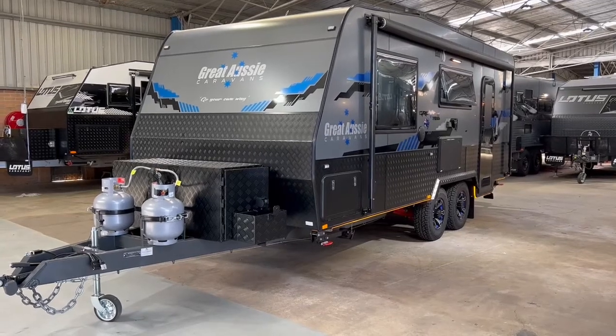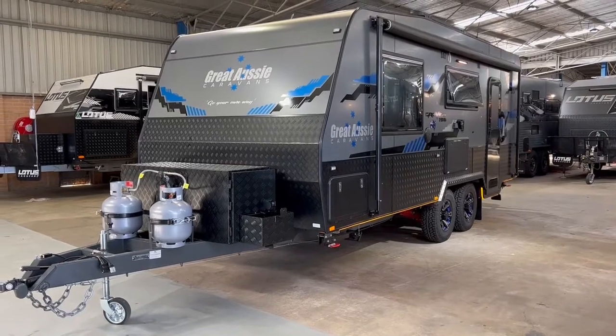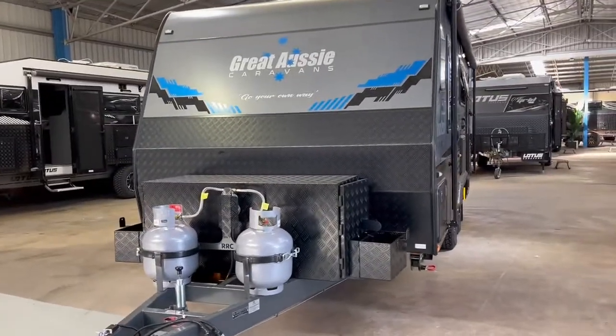Here we have the 2022 Great Aussie Gravity. The Gravity is a semi-off-road caravan built by Great Aussie, who have been building caravans for over seven years. They have an on-road, semi-off-road, and off-road model.